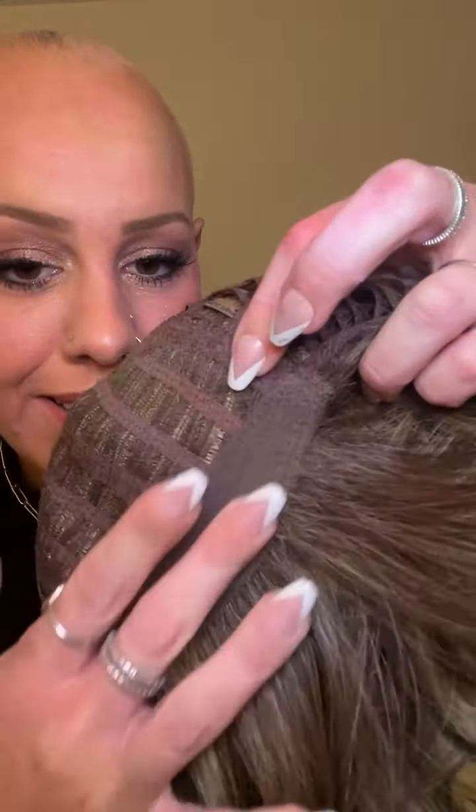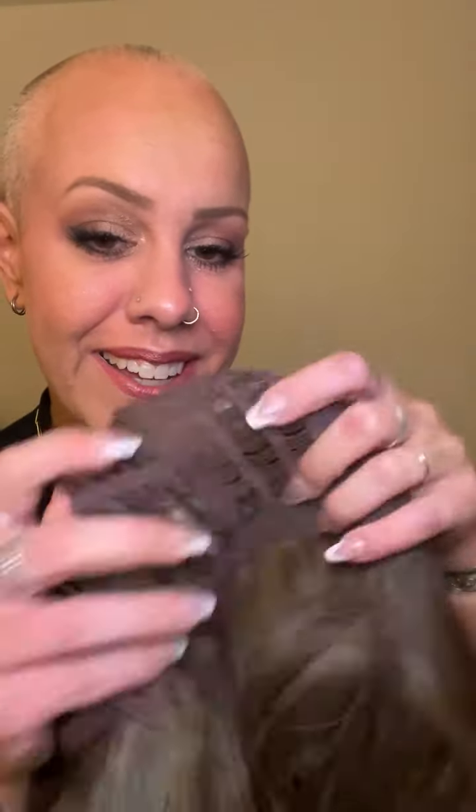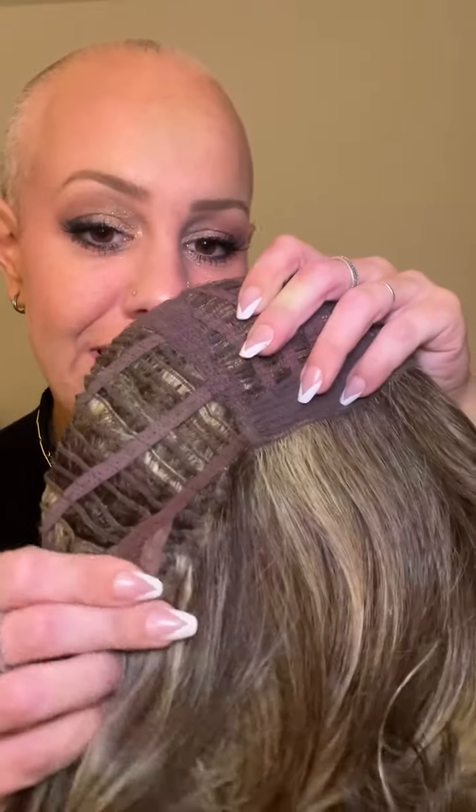This is a basic cap, so it doesn't have any lace front or mono top, but what I've learned is it really doesn't matter — it's actually very easy to play with and switch up how you like. They're very comfortable. It has a velvet front for comfort so it won't be itchy, ear tabs, an open wefted cap that provides stretch, and velcro adjusters.